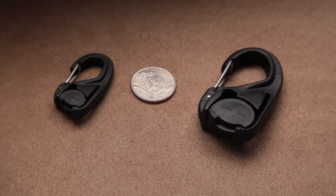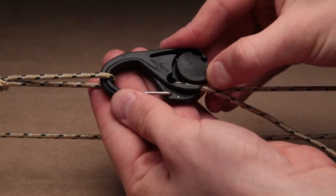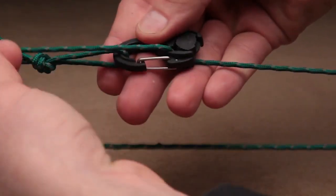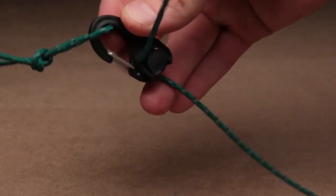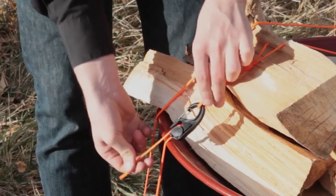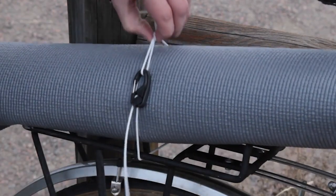The Cam Jam is available in two sizes. The standard Cam Jam fits cords 2mm to 5mm, and the lightweight Cam Jam Small fits slightly smaller diameter cords that are 1.8mm to 3mm. Easy to adjust and readjust, the Cam Jam is made to use and reuse hundreds of times and works with both static or elastic cords.